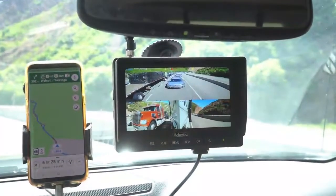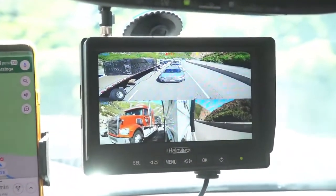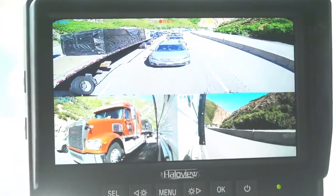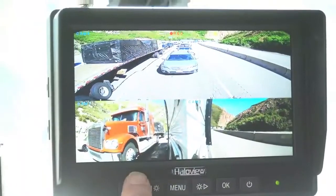So now all that's left to do is try it out. Here's the split screen view, which is already our preference. The rear view camera occupies the top half of the screen, while each side camera occupies a lower quarter of the screen. But you don't have to have it that way — everything is configurable.